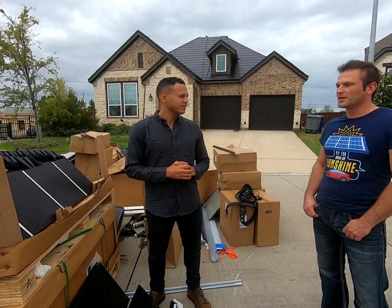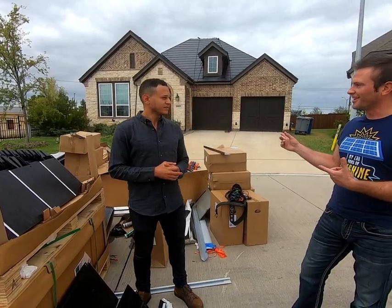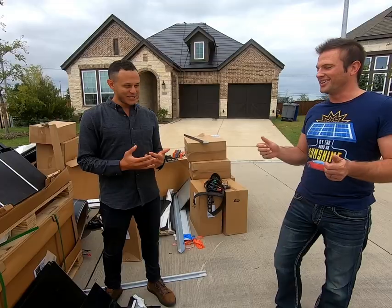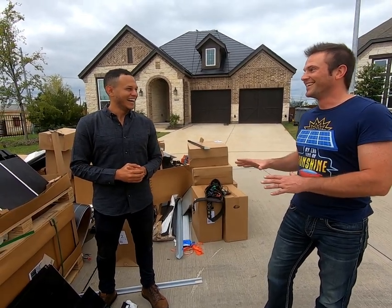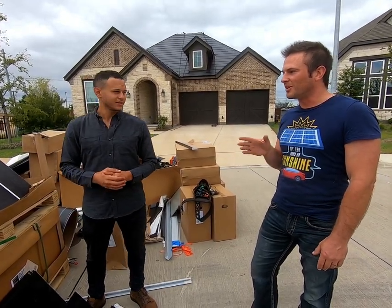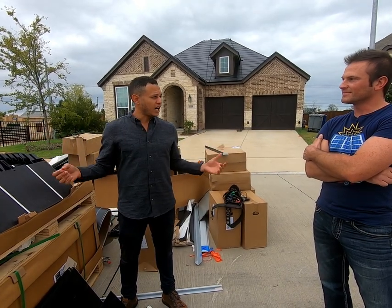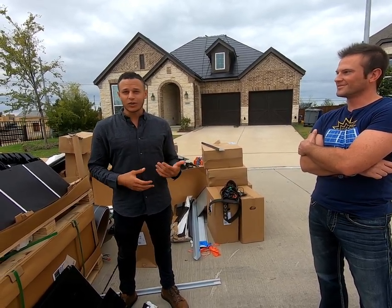One more design feature to cover before the solar tile specs: the incorporation of dummy tiles into the roof. By dummy tiles, I mean tiles that don't have solar cells encapsulated inside — they're just tempered glass. The tiles with solar cells are much more expensive to manufacture. And since the south-facing section of the roof gets the lion's share of solar energy in the Northern Hemisphere, you can put the expensive solar tiles there and the cheaper dummy tiles on the north-facing side to lower the overall cost.